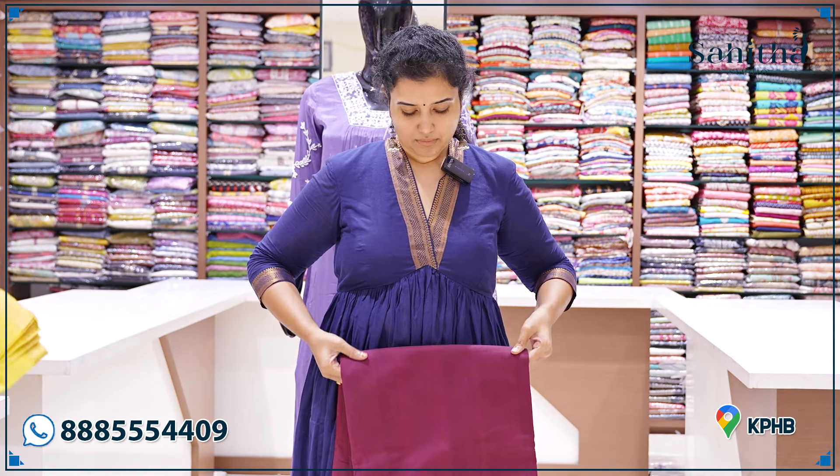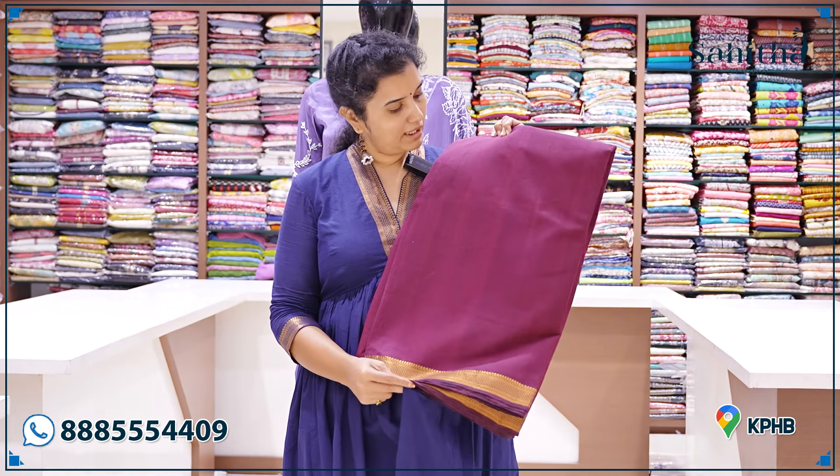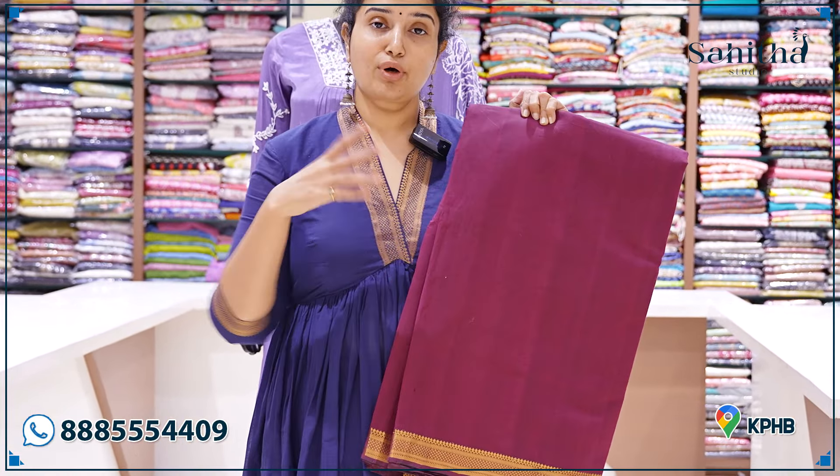420 rupees per meter. This is a beautiful maroon — it is perfect for the skin tone. You can also use layers for frocks.